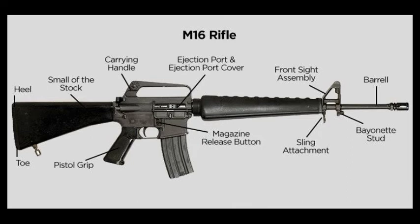Many different configurations exist, from fixed stocks to collapsible stocks, depending on the type and purpose of the weapon. Rifle grips will also vary from pistol grips on military-type weapons to stock grips on many sporting rifles. The biggest advantage of this class of weapon is the ease of firing numerous rounds very quickly.